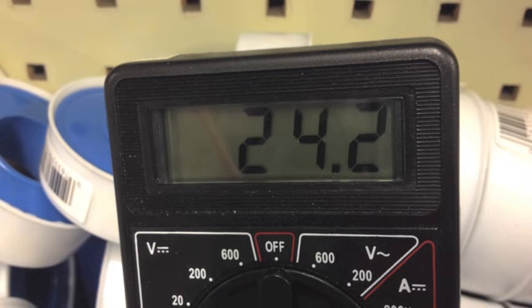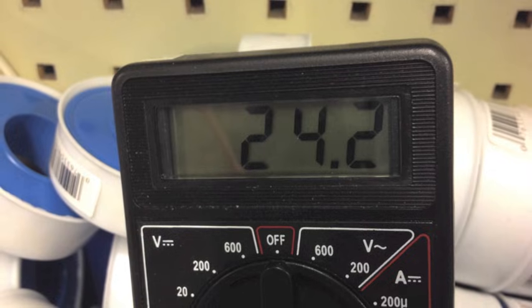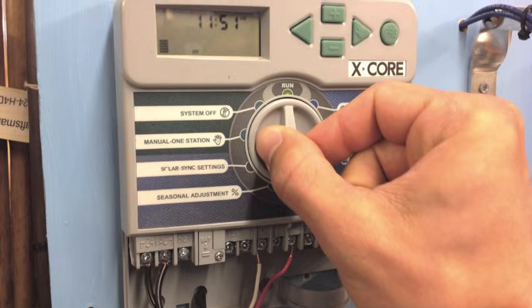If one of the stations is bad, it may be time to replace the controller. If there are extra working stations on the controller, use a spare and reprogram that station. If more than one station is bad, replace the controller.